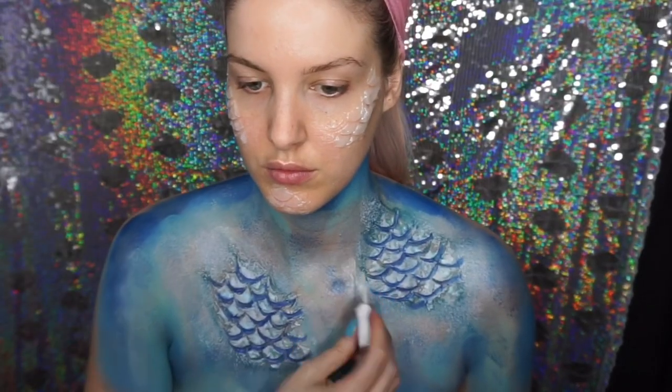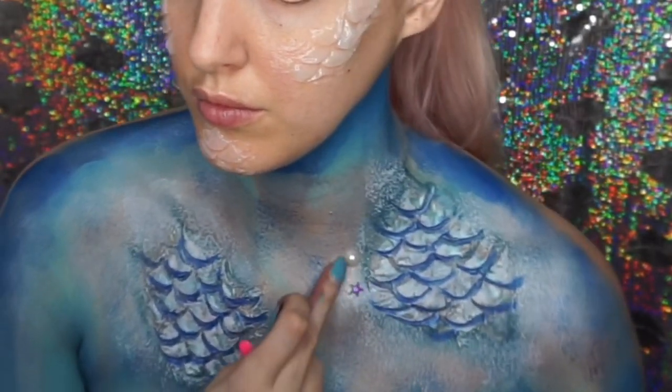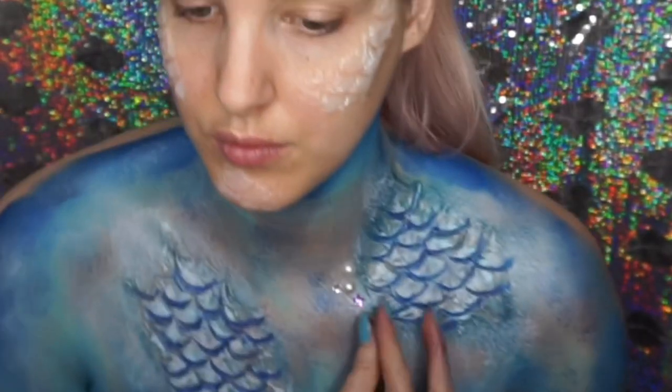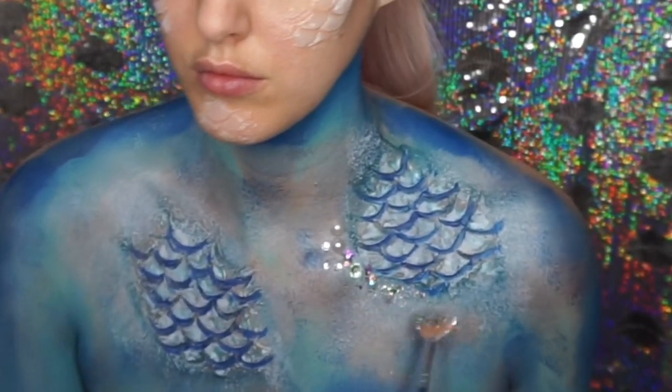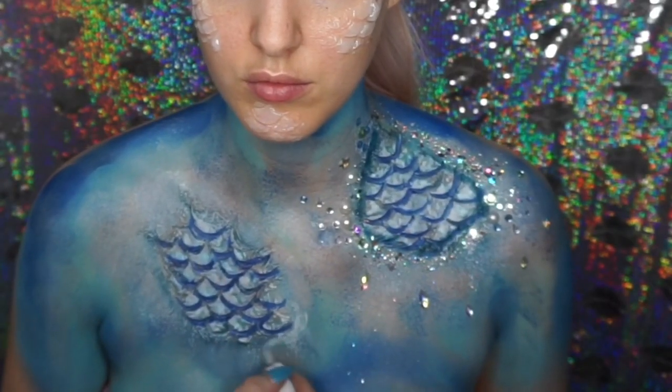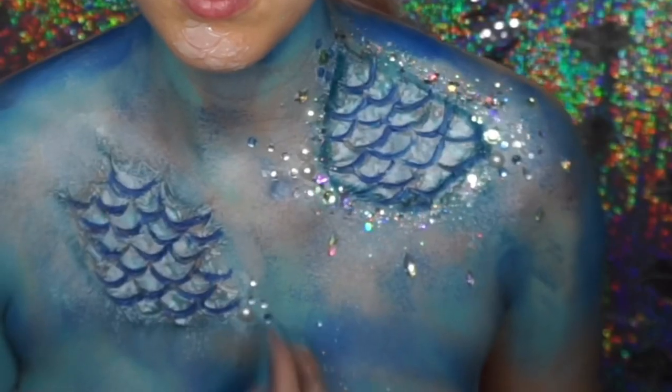Around the areas where I'd put the scales, I put some skin-safe glue on and then basically covered myself in gems and pearls. I wanted to get a really wet look, so I had the gems dripping off those areas and just put them everywhere.